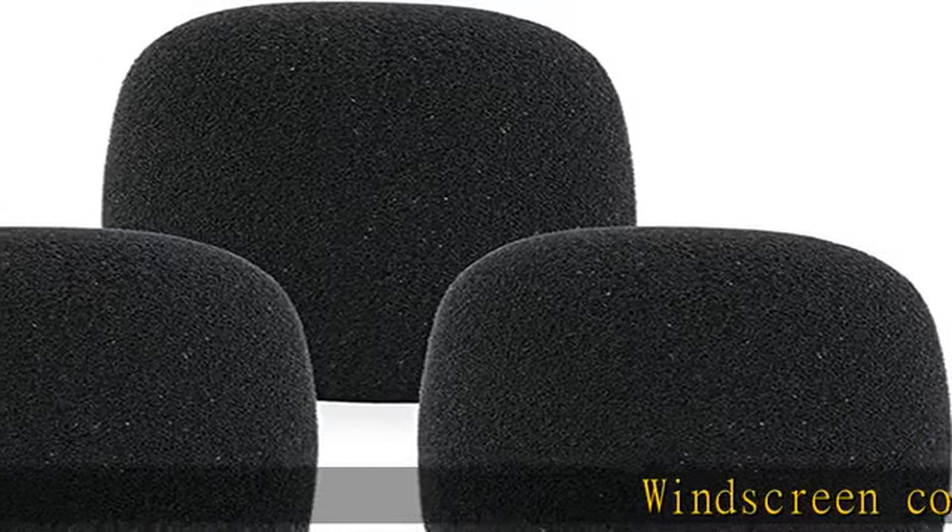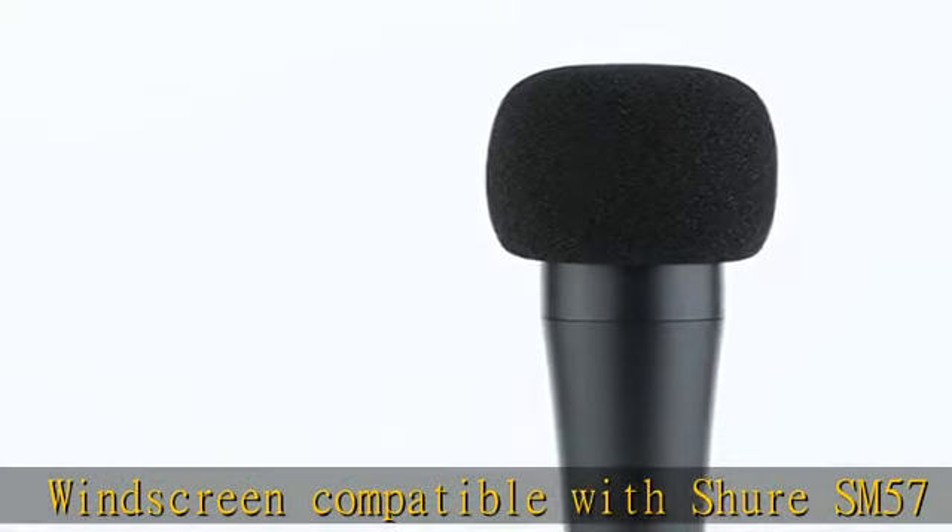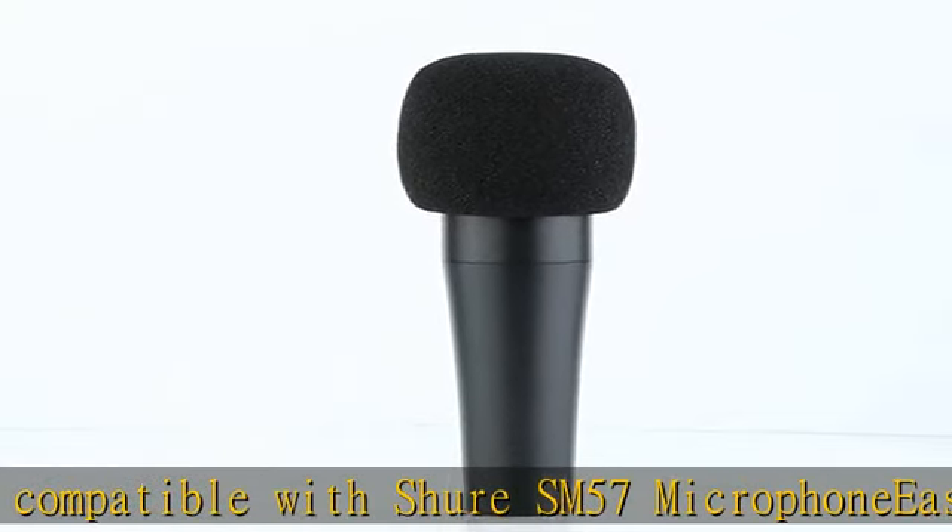Windscreen compatible with Shure SM57 microphone, easy to snap into mic. Blocking out plosives, pop, breath, and wind noise — fits like a glove and protects the mic from slip.